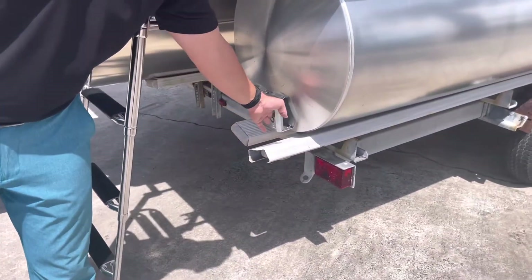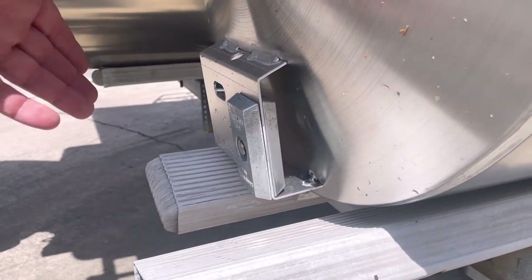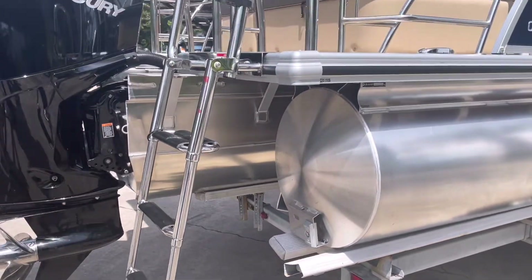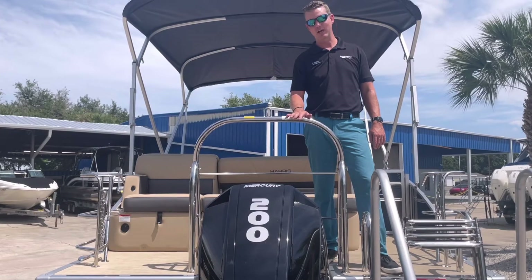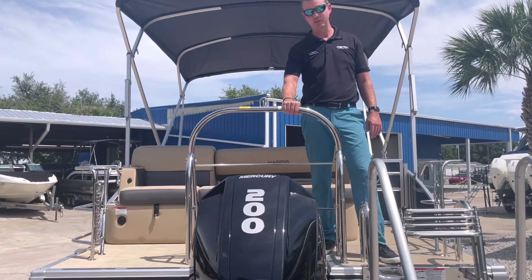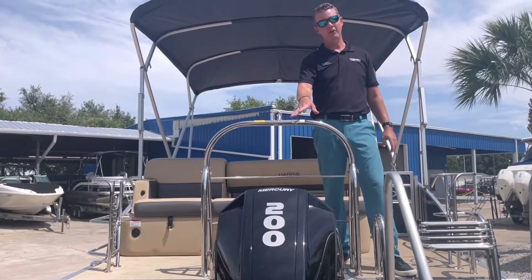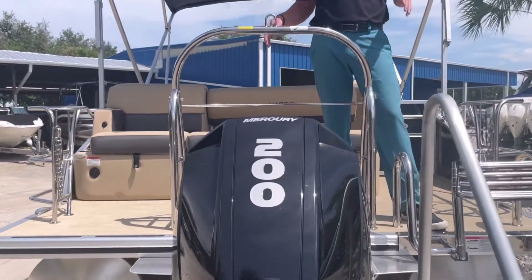Here on the back of the tunes, being that we are in a saltwater market, these are your Zane links making this the saltwater package — a fail-safe against salt eating away at the tunes. This 23-foot tri-tune is powered by Mercury's 200-horsepower four-stroke outboard with a digital throttle setup versus mechanical. There's plenty of power to tow people from our heavy-duty ski tow bar, and you can also mount fishing rod holders if you want to do some fishing.